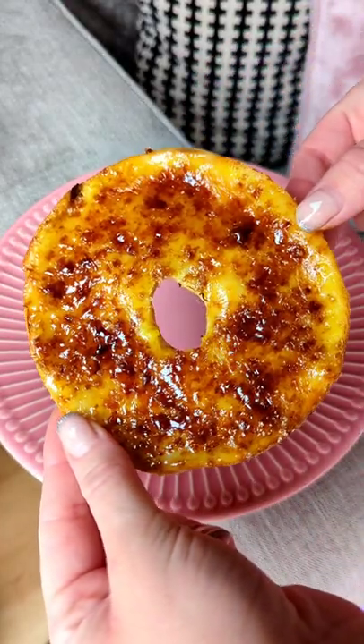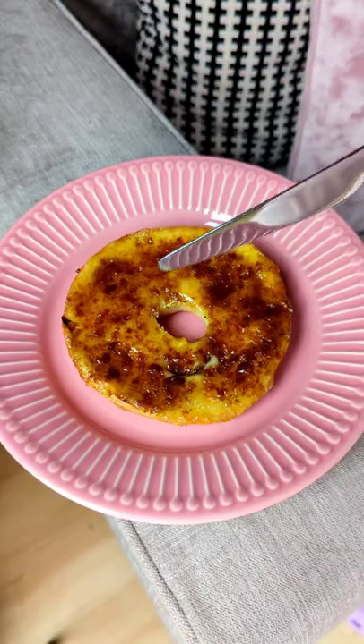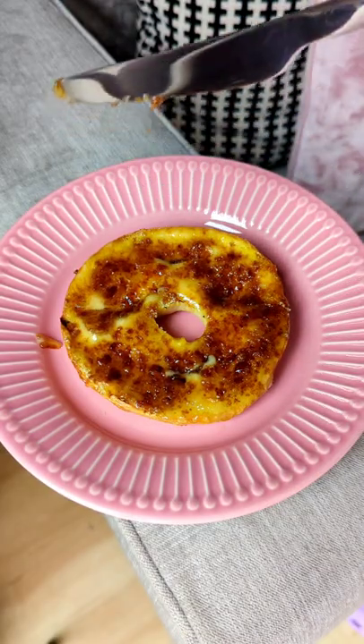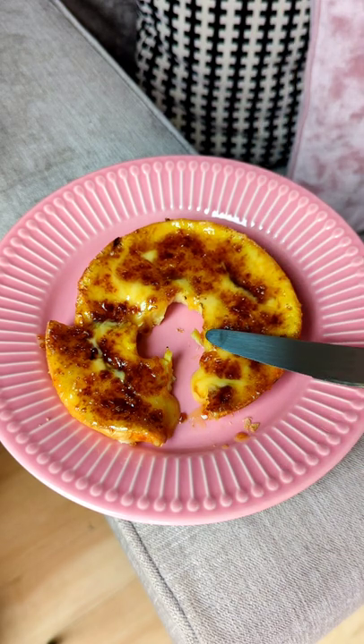So what you're looking at right here is a french toast crème brûlée bagel. The bagel basically acts as like a vehicle for the crème brûlée and I can't tell if it's like breakfast or if it's dessert, but either way you need to make it and here's how.